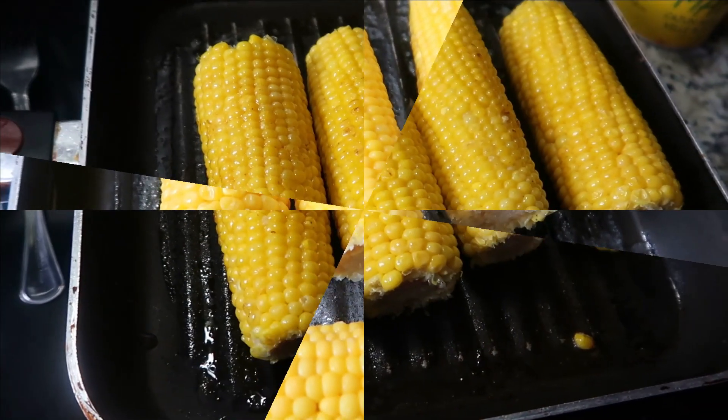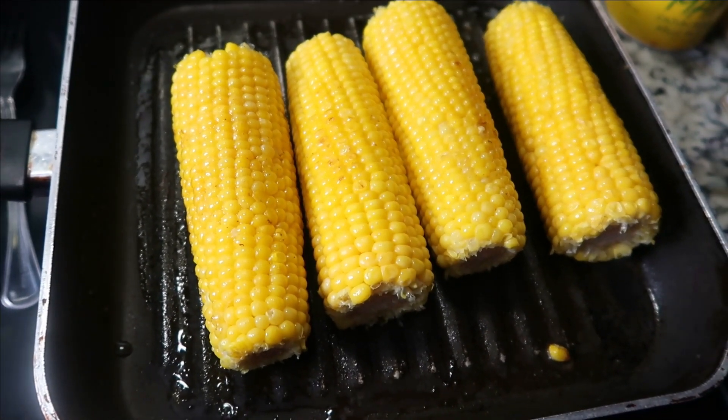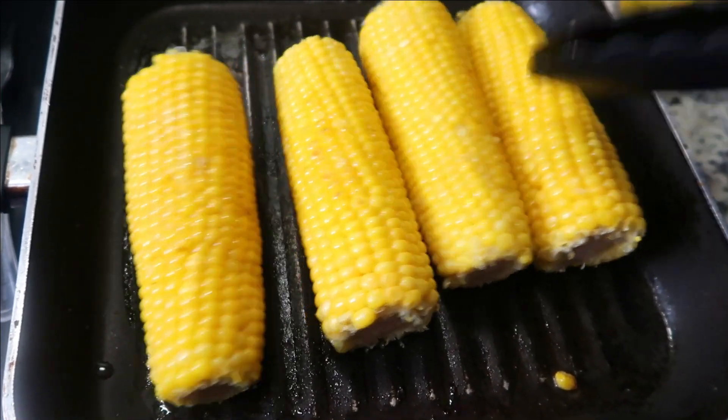My corn has been cooking about three minutes, so we're going to turn the stove off — still here sizzling.